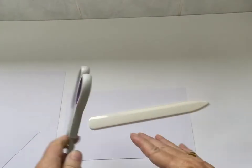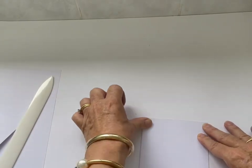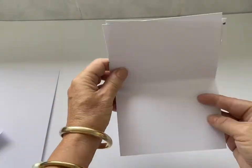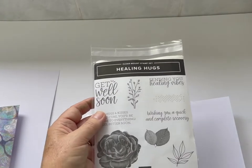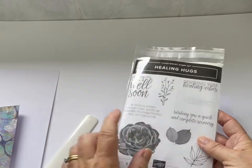Now I have a bone folder, but if you don't have one, you could use the handle of some scissors for this next step. I want to show you how you burnish the fold so that you can get a nice folded card. The cards can be landscape or portrait orientation, depending on what stamping you're going to do inside of them.